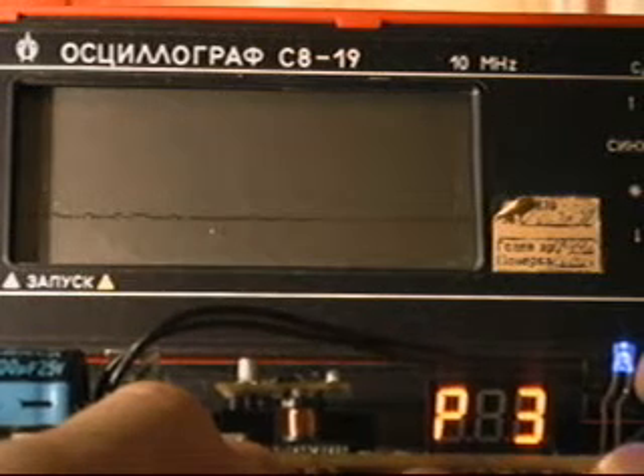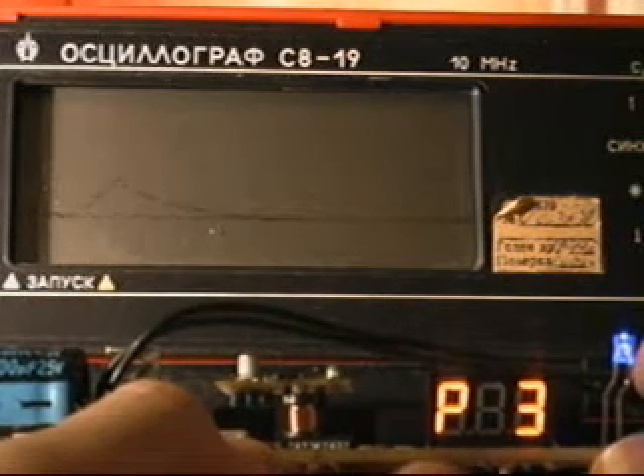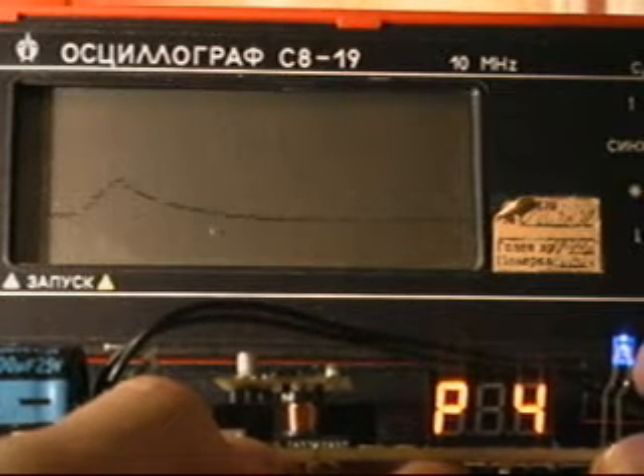Let's see how the solenoid current will change if we try all pulse duration options from 3 to 15 ms.